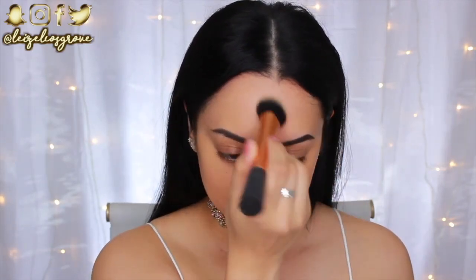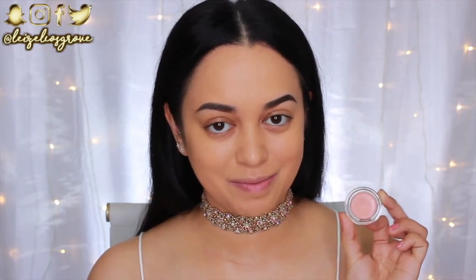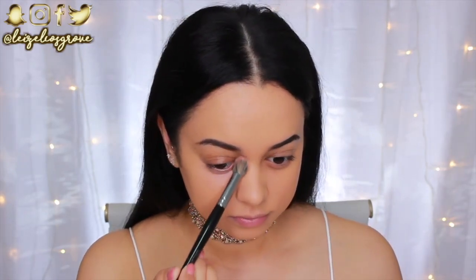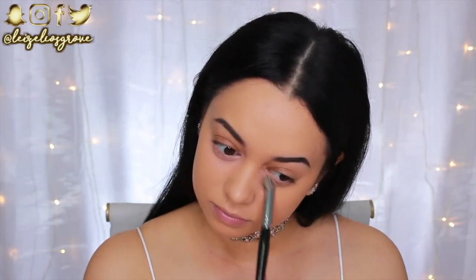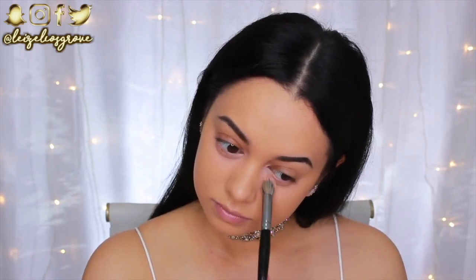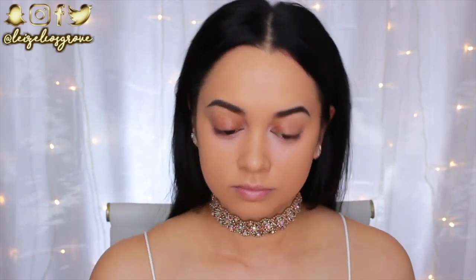Going in with the Becca Under Eye Brightening Corrector to hit up those dark circles underneath my eyes. If you watch my channel regularly, you know I really like to color correct, especially the darkness underneath my eyes. This extra step in my makeup application really does help to brighten up the face a little more.